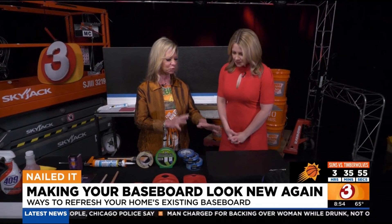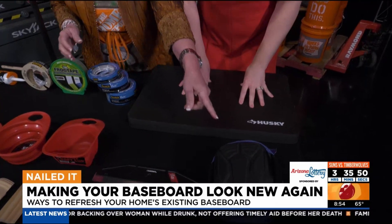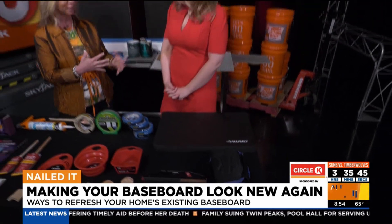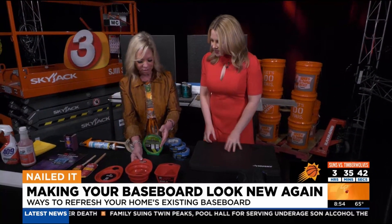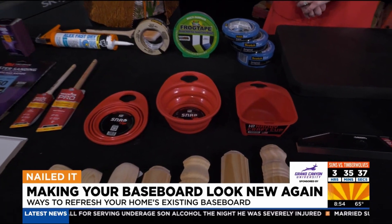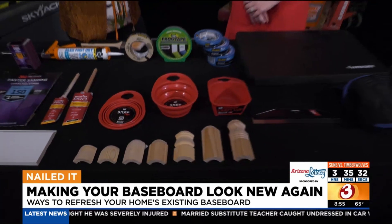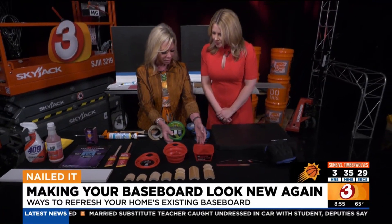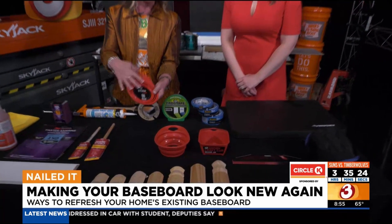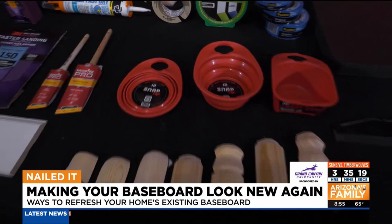I absolutely will not do baseboards or anything on the floor without either a pad — a cushy pad — or knee pads, because you're going to be crawling on the floor and you need some protection. And then also a little dish like this, because when you open a gallon of paint you don't want to leave it open while you're dipping and going all around the house — it could dry out or thicken. This is called the Snap-It: it's flat for storage, then it just pops out and you put your paint in and carry it along with you as you go.